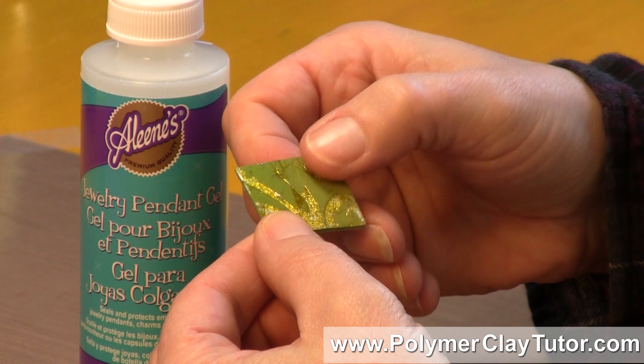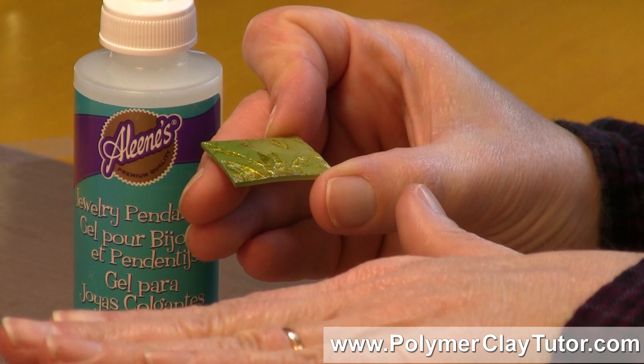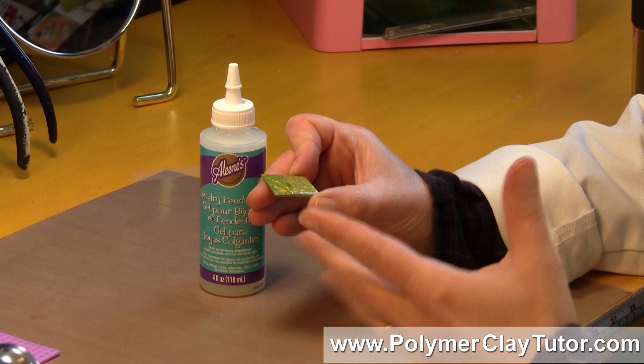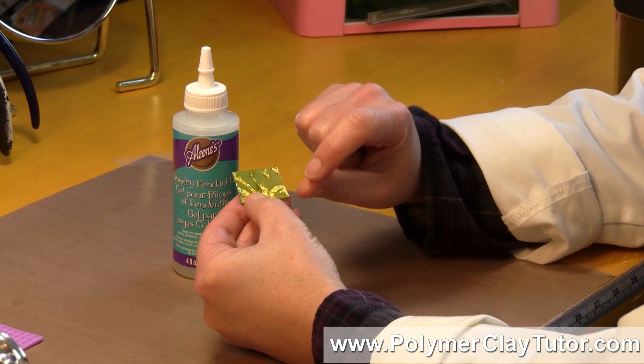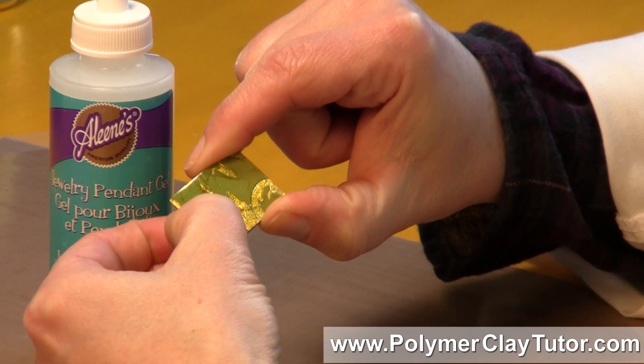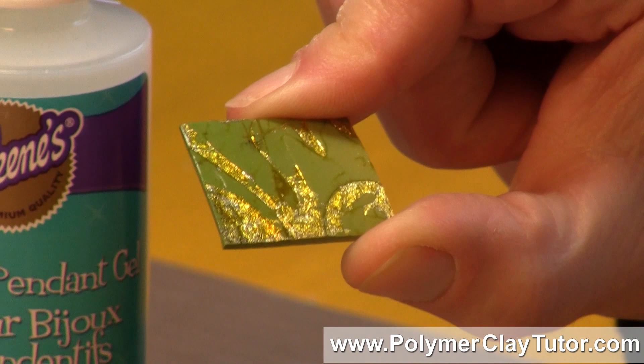I put two coats on it, and I noticed that it flows out fairly flat. I think if I wanted it to be really flat, especially on this dimensional piece, I would have probably put three coats on or a thicker coat in the first place. The thing I noticed is that the surface is a little bit soft — it's not quite as hard as a resin coating. If I press my fingernail into it really hard, it will leave a dent, though I've noticed if it sits for a while it seems to work its way out, so it doesn't leave a really strong dent for very long.